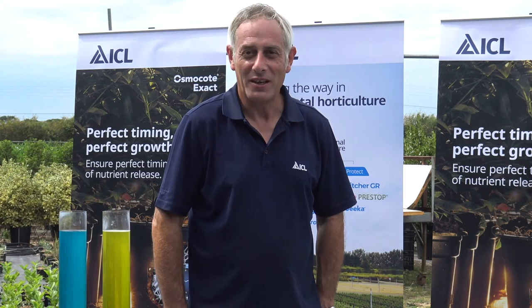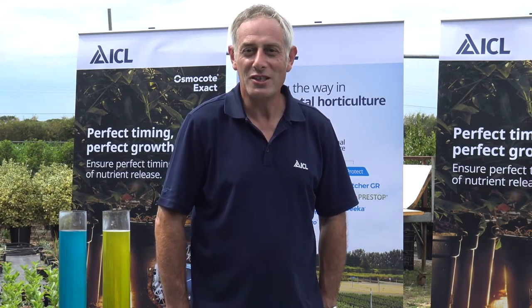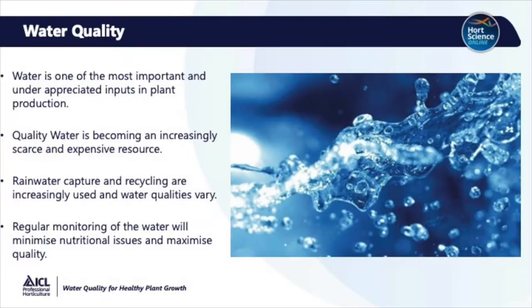Hello, I'm Andrew Wilson and I'm the Technical Manager for ICL Professional Horticulture. I'm here today on a working UK nursery and I'm going to talk to you about water quality for healthy plant growth. Water is one of the most important and underappreciated inputs in plant production. Quality water has become an increasingly scarce and expensive resource. Growers are looking at rainwater capture and recycling, and water qualities can vary. Regular monitoring of this water will minimise nutritional issues and maximise quality.